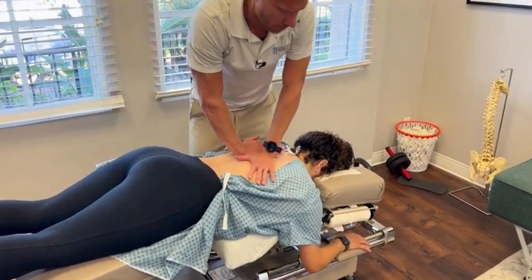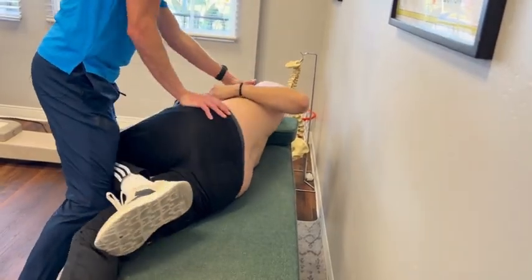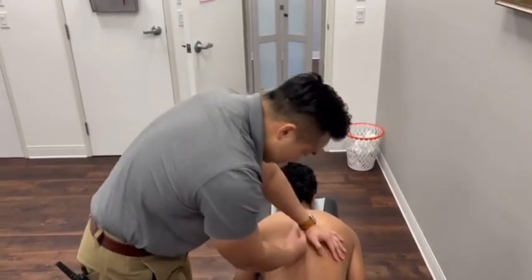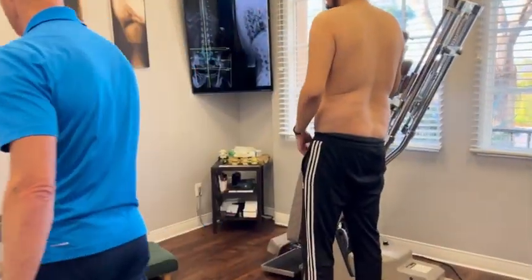Good. OK. Nice hit. OK. Right. A little bit easier. Come on, have a seat here.